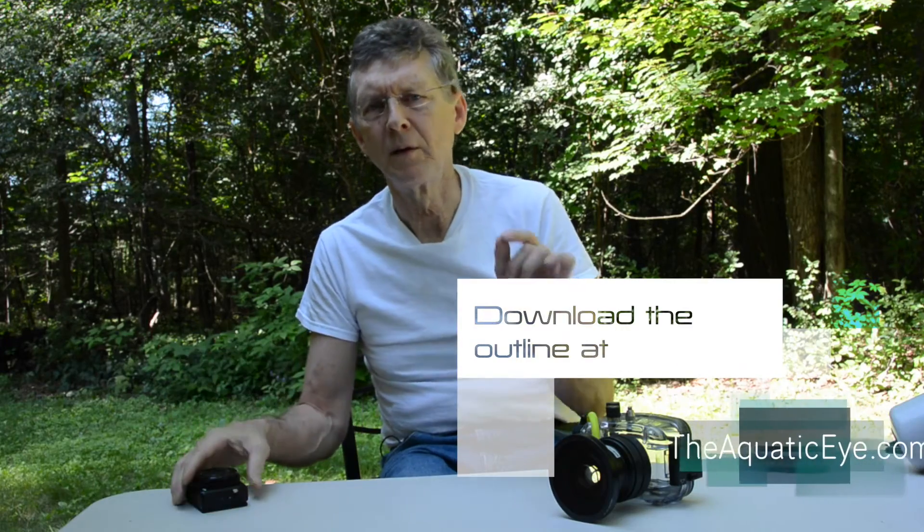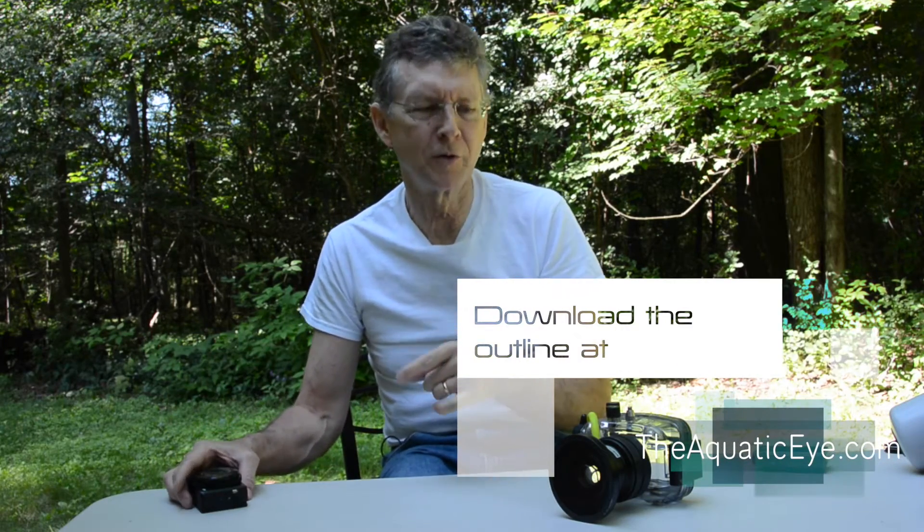One other thing I'd like to remind you: make a checklist. You can download a checklist from my website as a free PDF at theaquaticeye.com. I have two checklists there — one is equipment to pack, and two is setting up your camera right before the dive.